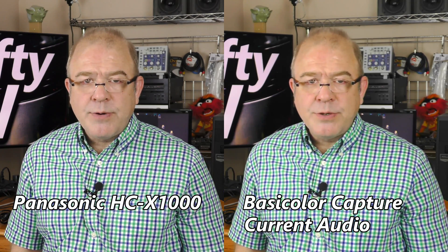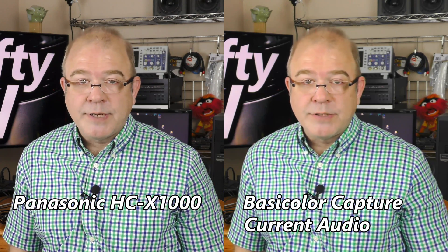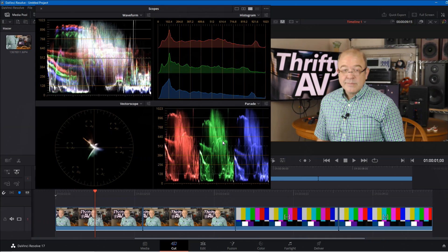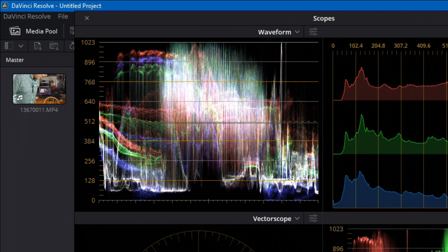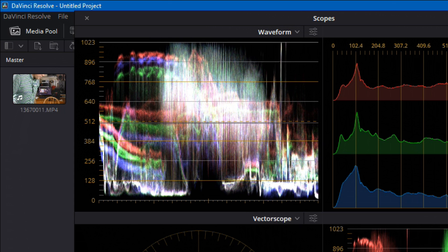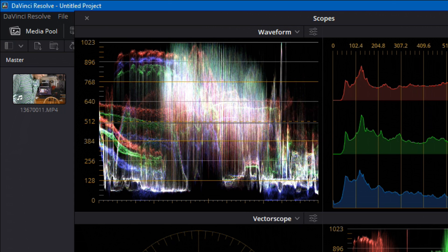Now let's do a quick level check and include some color bars in that test. There are some focus issues with this footage, but I'll still be able to check the levels pretty well. This is what the levels look like on the raw footage, and everything's just a little bit hotter on the captured footage. Here again is the original raw footage, and here are the video levels on the captured footage.